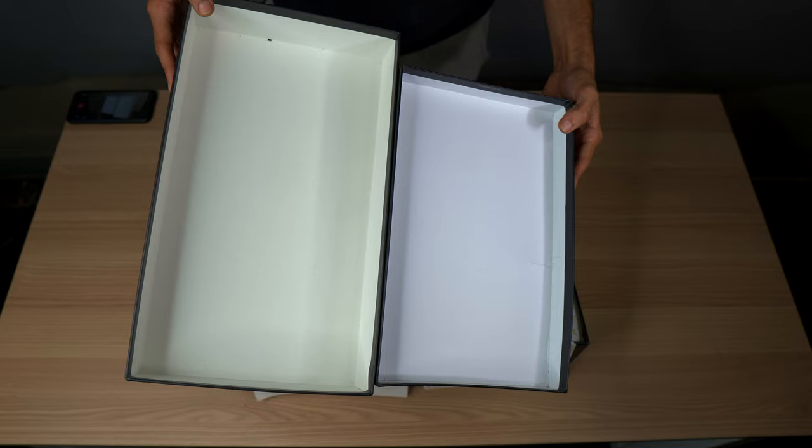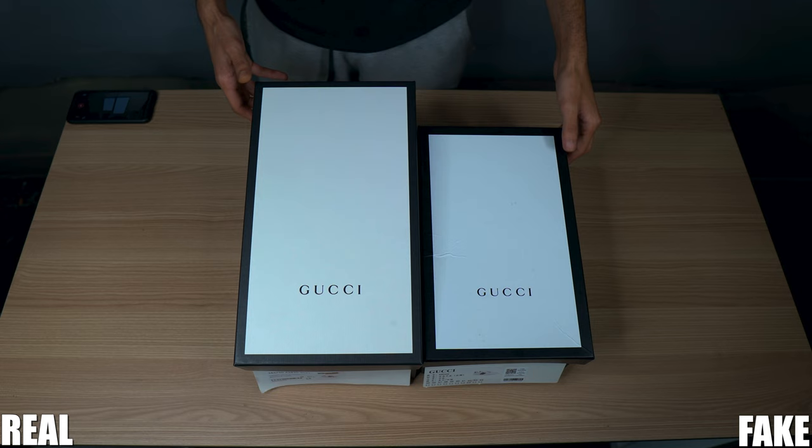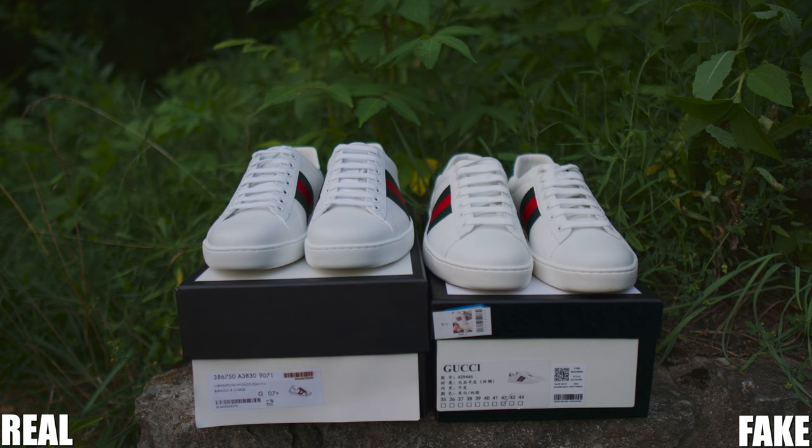Now that we have a bit of an understanding, we can start the comparison. As you can see, the box on the fake is smaller. Although the Gucci imprint logo looks about similar, the size and color is way off. Even the labels are different.